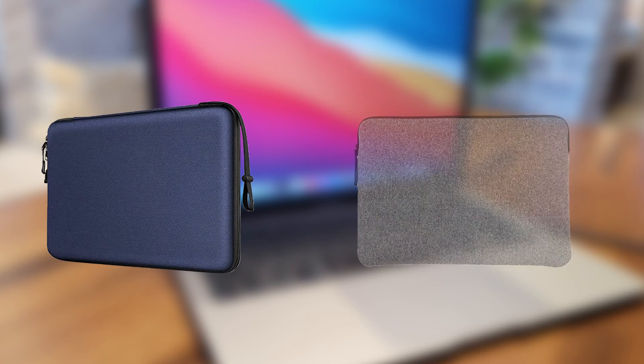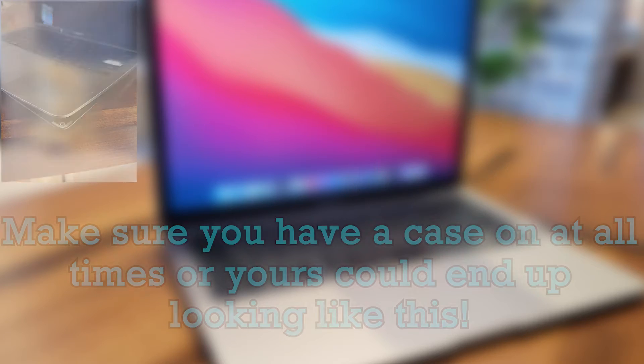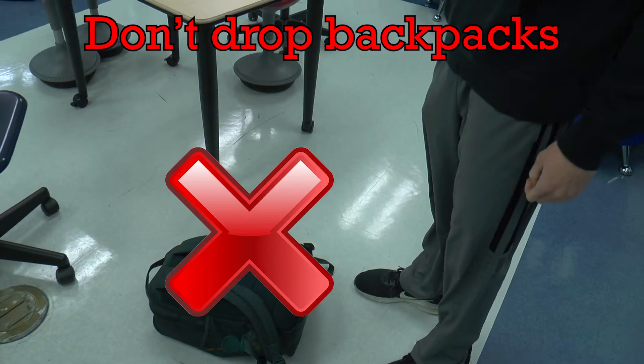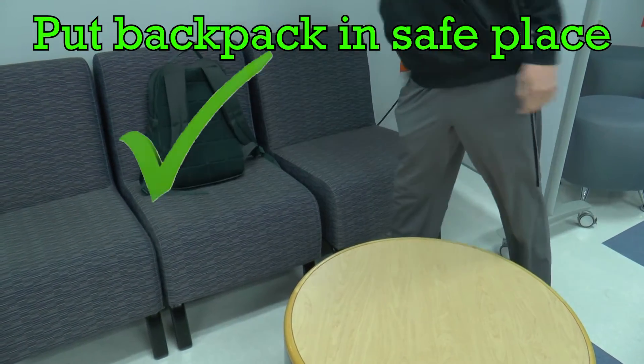Getting a zipped up case for your MacBook is a good idea because many cases are too thin and do not provide enough protection if the MacBook were to fall on the ground. Do not drop your backpacks on the floor or throw them anywhere. Instead, put them down or away gently in a safe place where your MacBook will be safe.